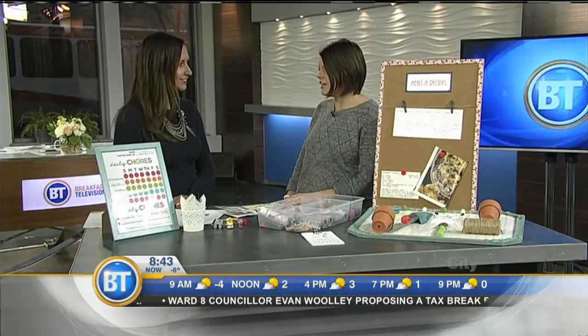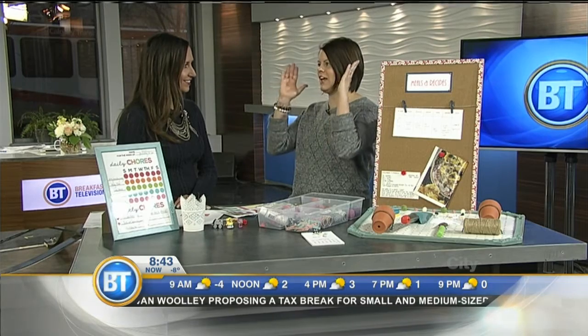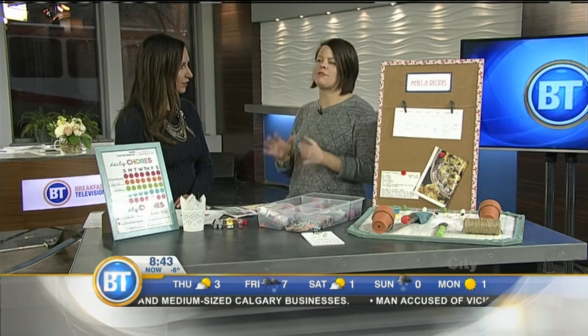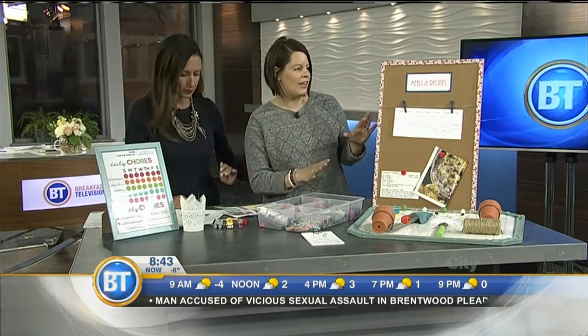It's kind of like a command center. You can go on Pinterest and look up 'command center' and there are people who have dedicated entire walls to it, which is a little bit overwhelming. My tip is just pick the thing you need the most — if meal planning is what you're struggling with, start with meal planning. One thing at a time, divide and conquer.